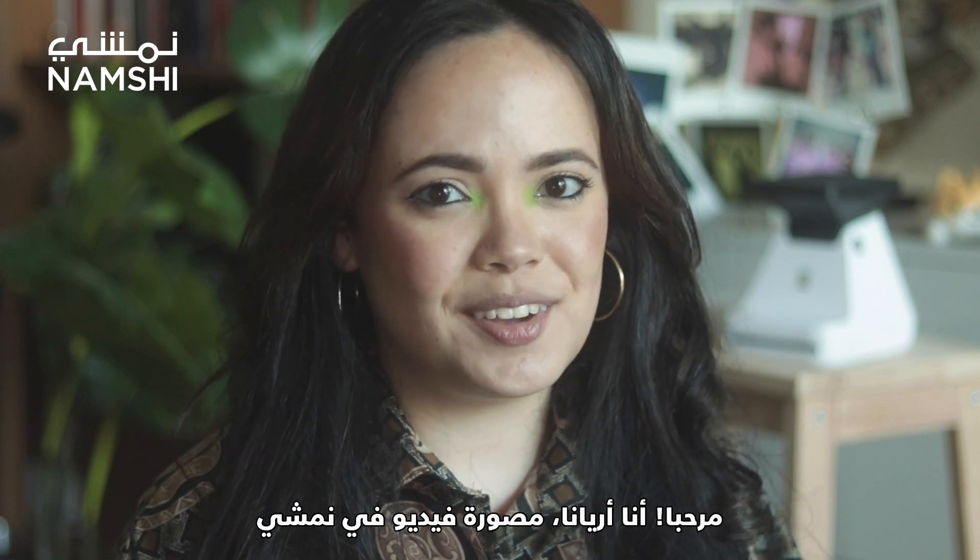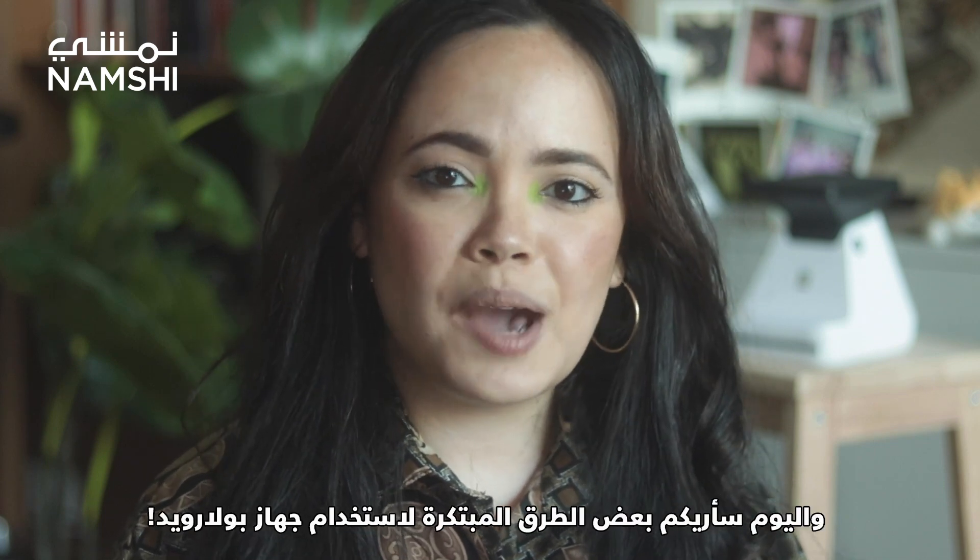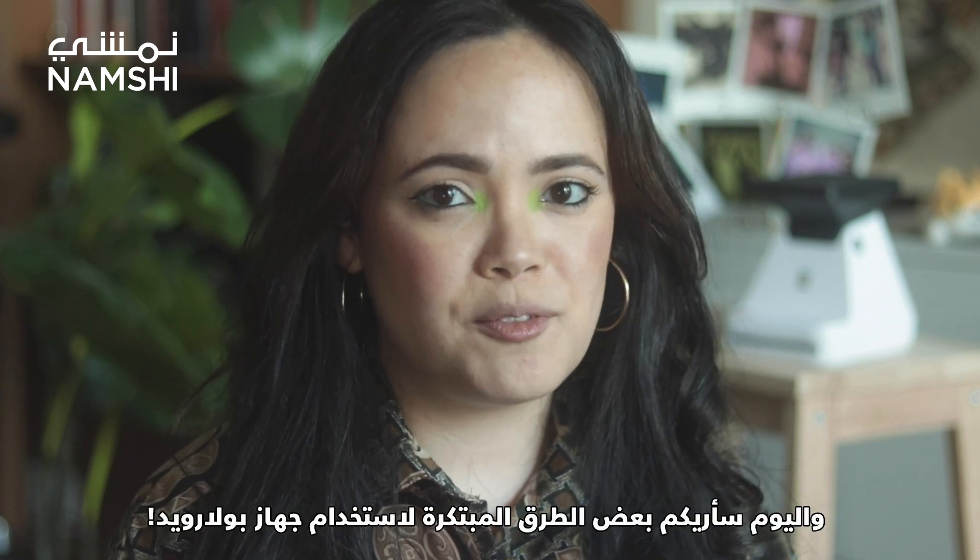Hi, I am Arianna and I work as a videographer at Damsi, and today I will be showing you some ways to get creative with Polaroid.